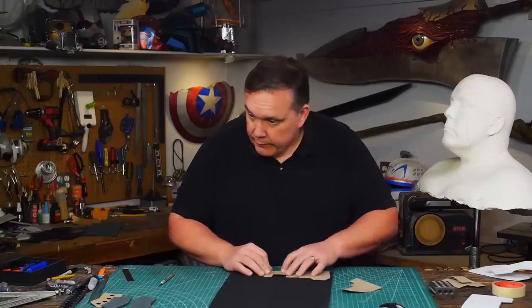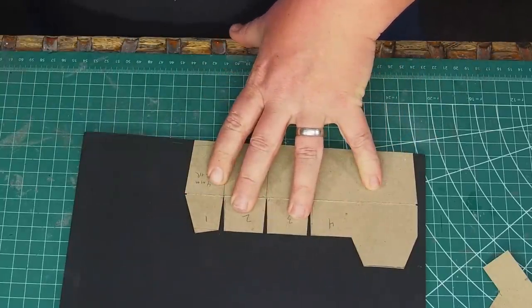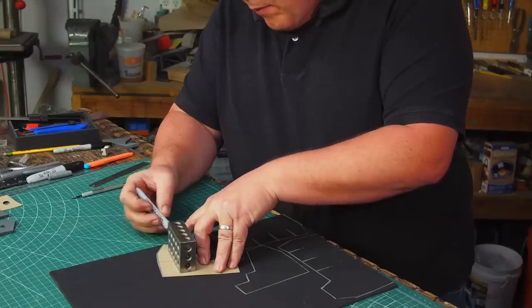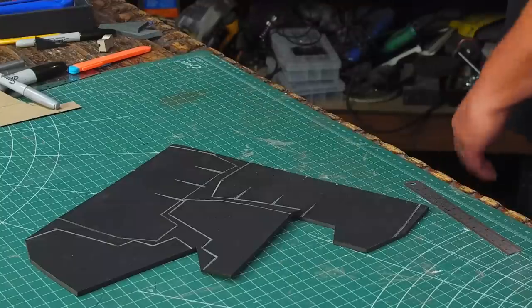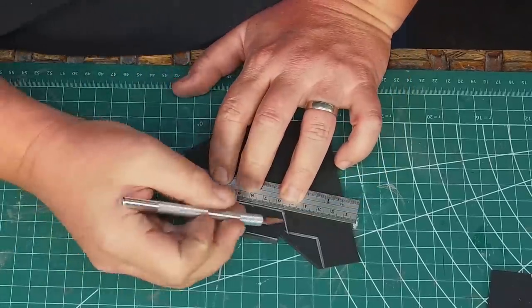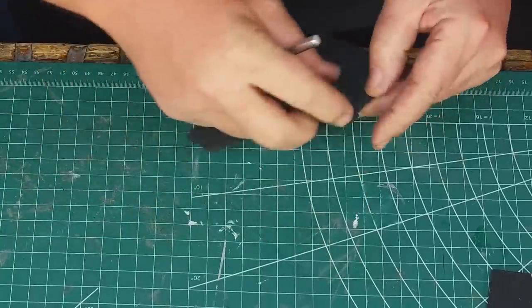The rest is cut from four millimeter Worbla foam. The upper half of each side has darts cut into it which will allow them to get the angle of the mask and to curve to follow my jawline. The second jawline layer is also four millimeter foam — I make sure to flip the pattern pieces over on each. It's easier to get left and right pieces when making angle cuts if you make all cuts from the same side as the ink. I'm cutting with the blade angled in so the widest point will still fit my pattern.